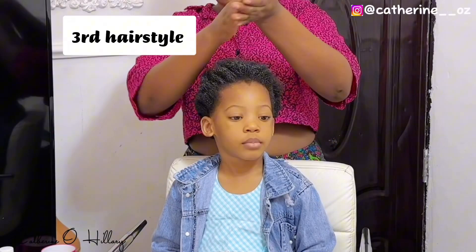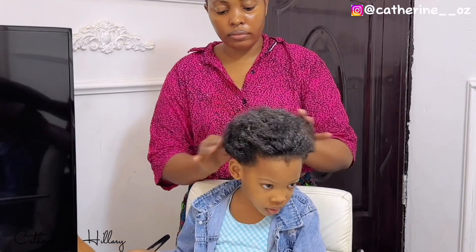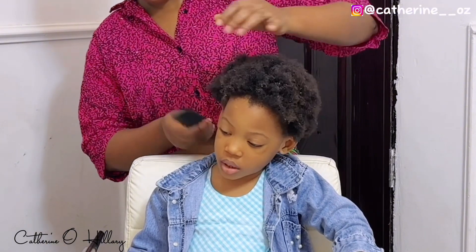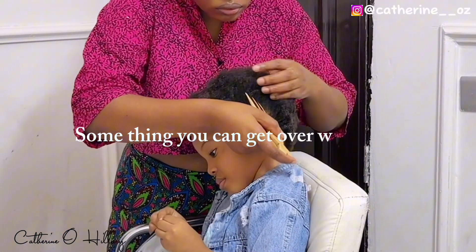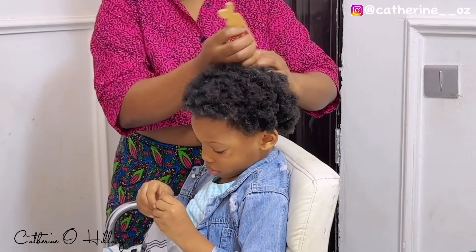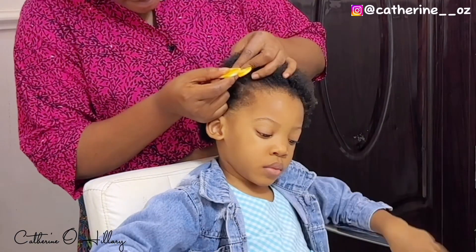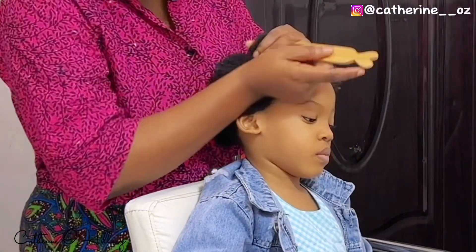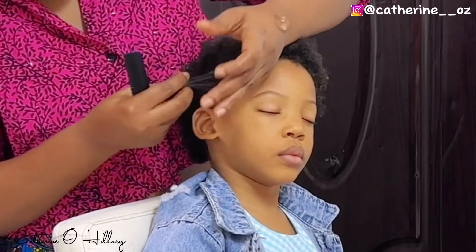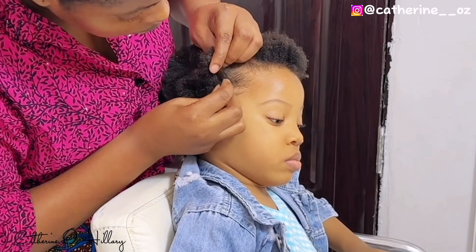For the last hairstyle in this video, I'm going to start by moisturizing her hair with the leave-in conditioner — this hairstyle is a very quick one. In fact, all hairstyles I've shown you so far are easy. After applying my leave-in conditioner, I started brushing her hair. Now it's time for sectioning — for that, I'm going to part a straight line from ear to ear. After that, I'll put the side I'm not working with into a bun, which is the back. I'll work with the front first, and for that I'll part six lines at the front.